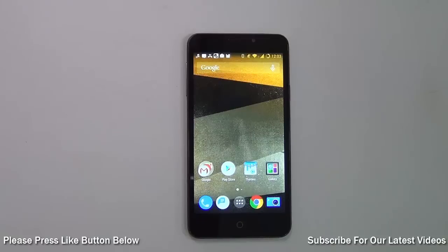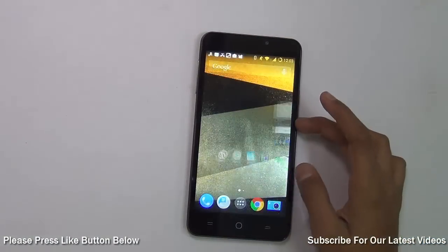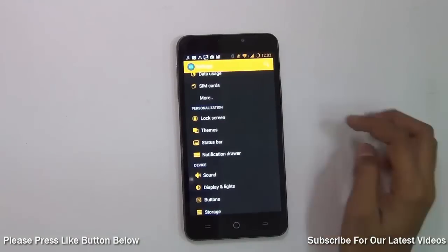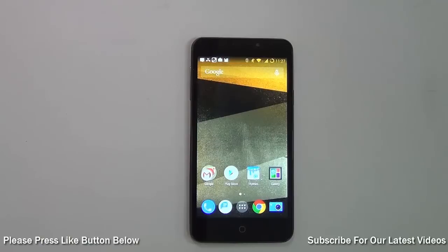On this phone you can also change the brightness by just swiping on the status bar. To enable this feature, go to Settings, under Personalization go to Status Bar, and there's an option for Brightness Control — just enable it.